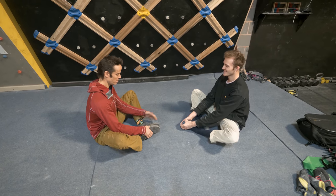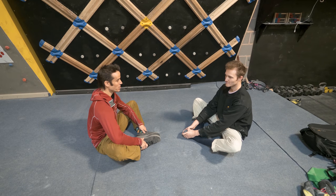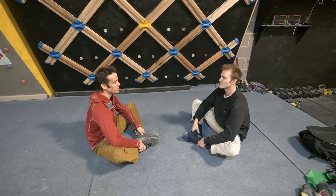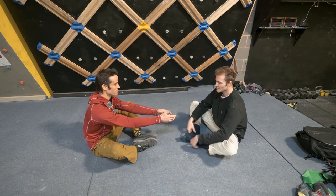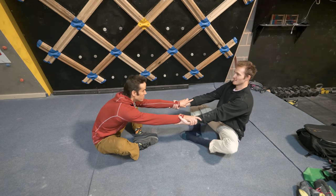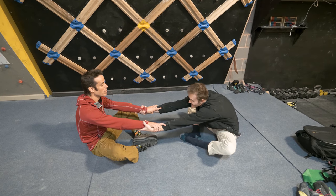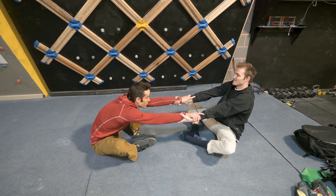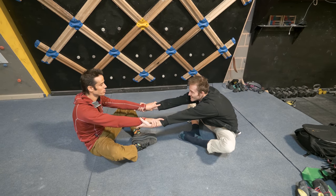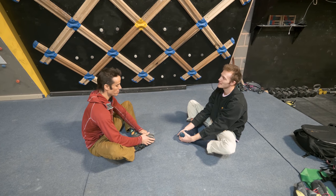Start in a butterfly position — feet together, knees out. It doesn't matter if you're sitting back a bit due to inflexibility; at least you're getting into the stretch. Push down gently with the elbows to create tension. Also explore torso range of motion: a partner can pull you forward to increase the hip stretch, hold for 10 to 15 seconds, then release. Cycle between that exercise for a minute or two.